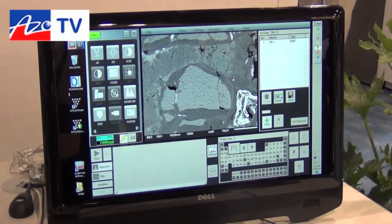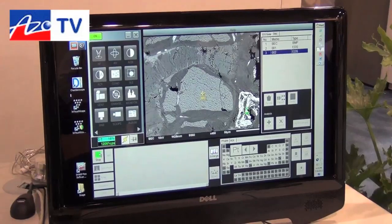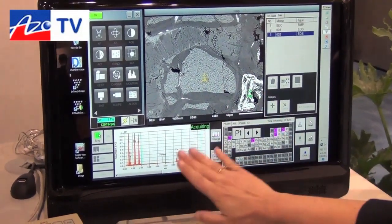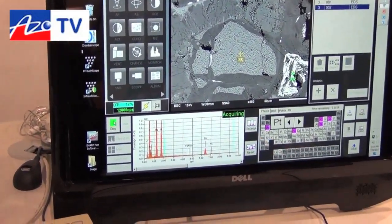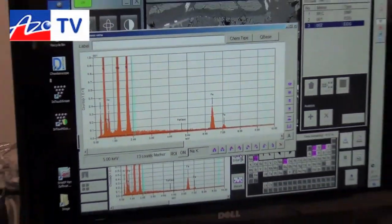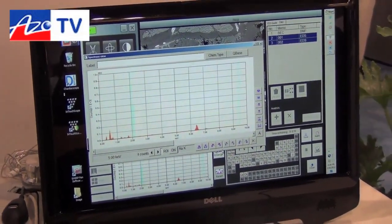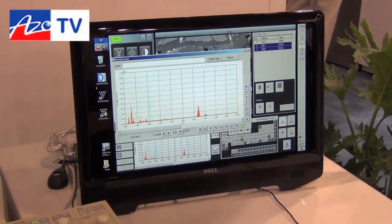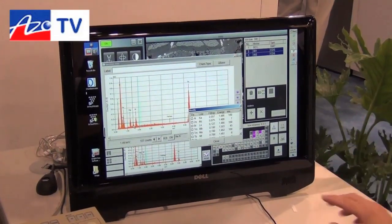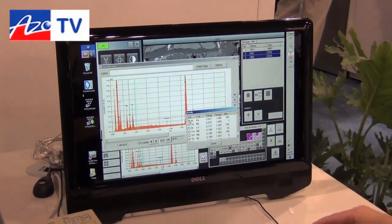I'll just take a couple of points. If I want to know the composition of the gray area versus the white area, I'll select the points and hit start. It starts collecting the spectrum sequentially, automatically identifies the peaks for me, and I can enlarge that so I can query the data as I go. If it misses a peak until the counting statistics get right, I can just double-click and it will give me the candidate elements — what might be possible for that area.